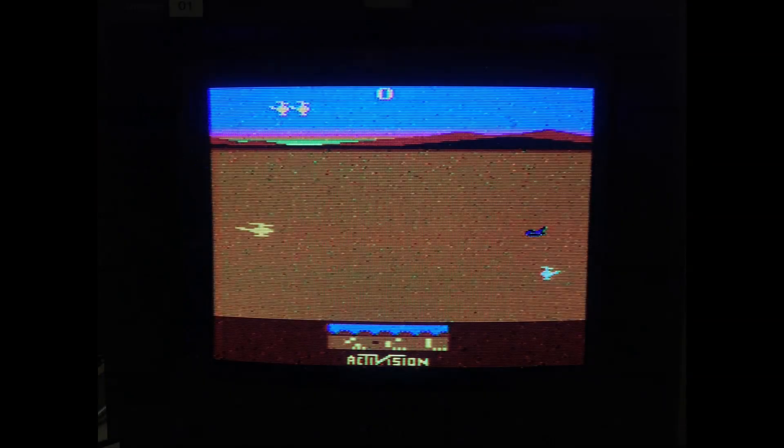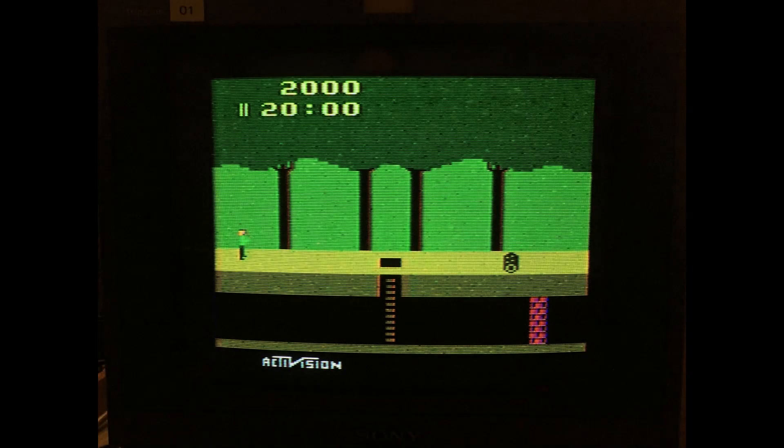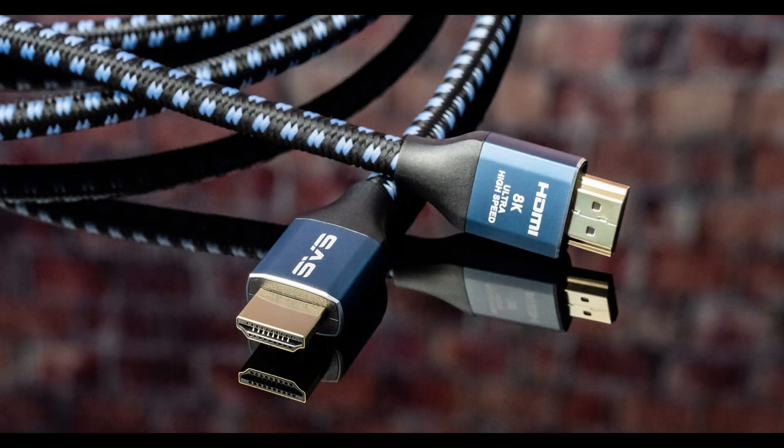Unfortunately, the games back then were awesome, but the video quality was absolutely crap. This RF modulator was a good concept at the time, but when it came to delivering good quality video, back then we just didn't have it. Eventually, as time went along, we got away from the old coax cables and got in with modern HDMI connections — which is absolutely fabulous, because with that we get superior video quality, the finest there can be.